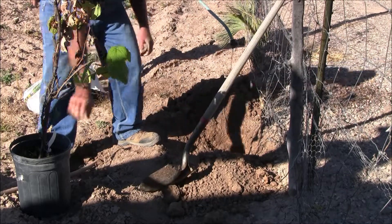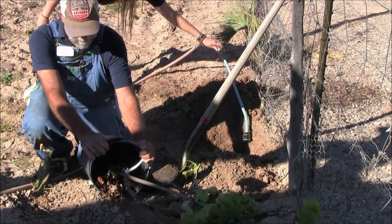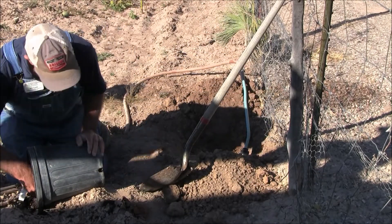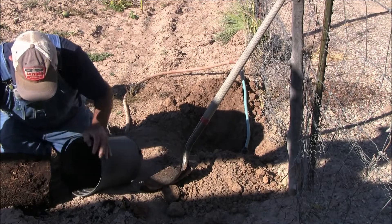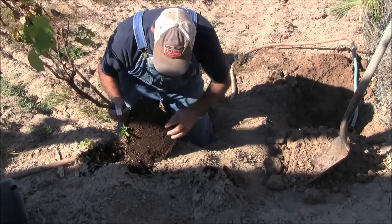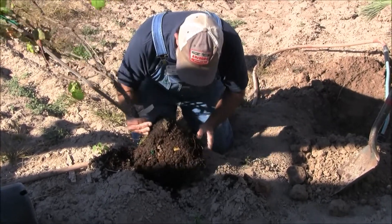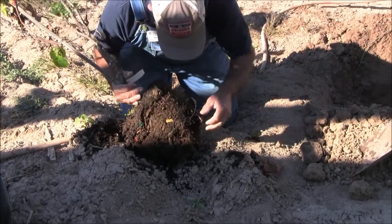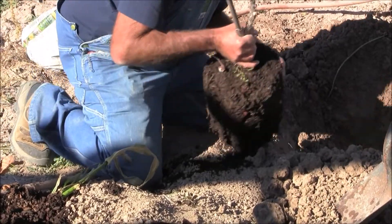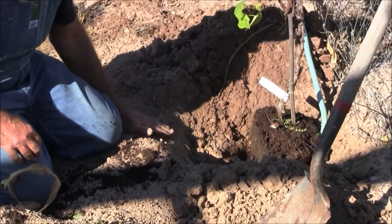So we get all set. Then to take this plant out, we nudge the bottom with our knee to kind of loosen it up. Then we inspect for any roots that have wound around, because we don't want a root-bound plant. So we take any of these roots and kind of spread them out. We set our plant in the hole — the home — with this being the finished grade.